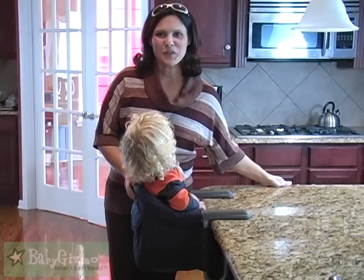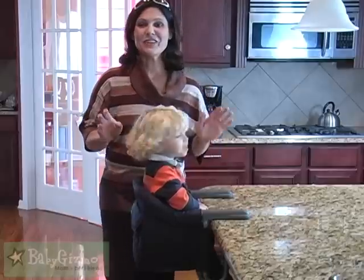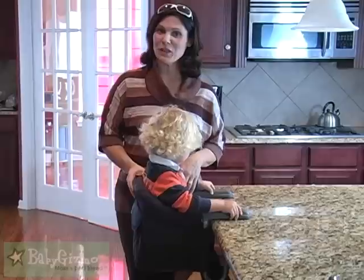Hi everybody, it's Holly Schultz from babygizmo.com. Today we are talking about the Inglesina Fast Table Chair. This is a great hook-on chair that's going to attach to tables and counter tops to bring your child to the table with the rest of the family.